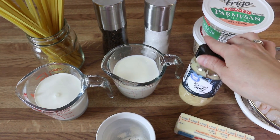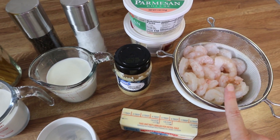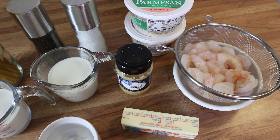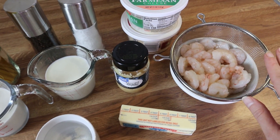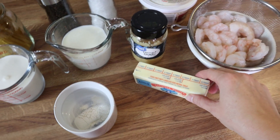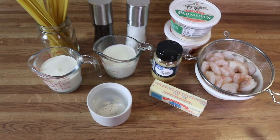I've got some cream, milk, garlic shrimp that's already peeled and deveined and thawed out — I've got it sitting over a bowl to catch the excess water. I've also got some butter and flour, so I'm going to get you guys set up and we will start.